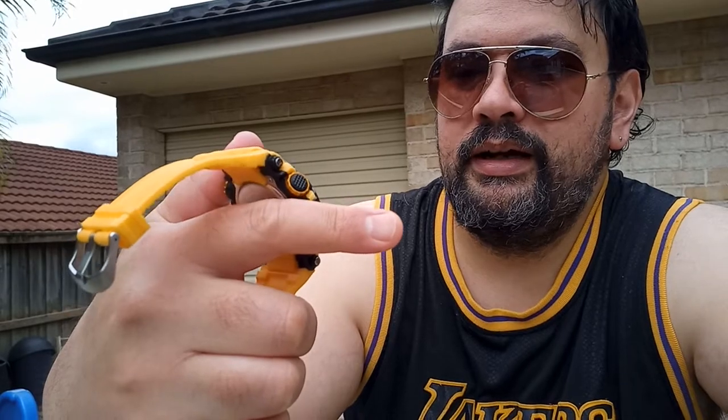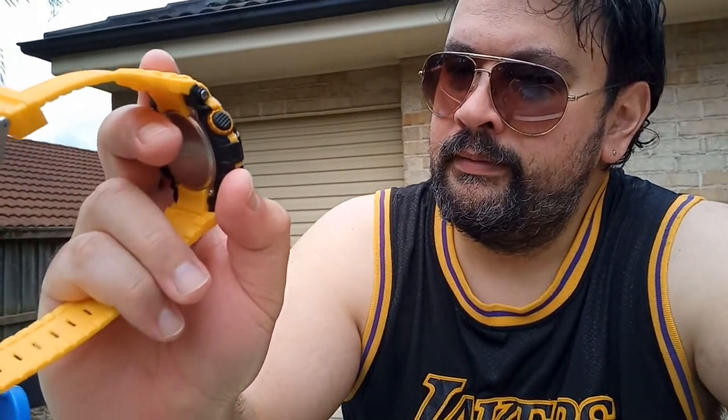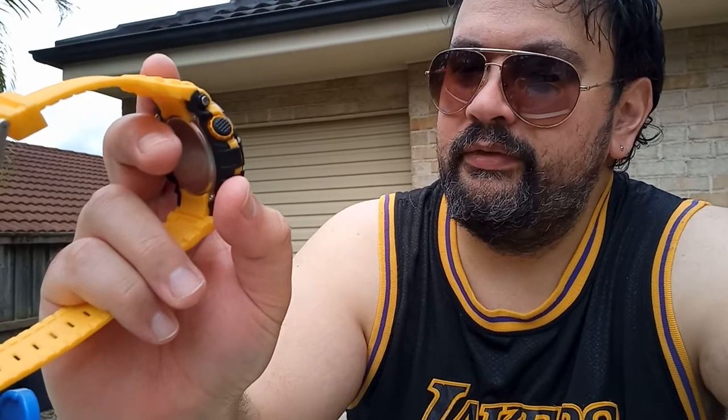It's perfect for the outdoors — going to the beach, going for a walk, working out, all that sporty kind of stuff. It's got a light, stopwatch, and all the main functions. I think it's got one or two alarms — let me just check. Yeah, it's got a couple of alarms.